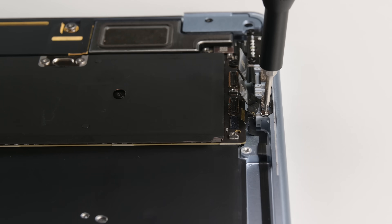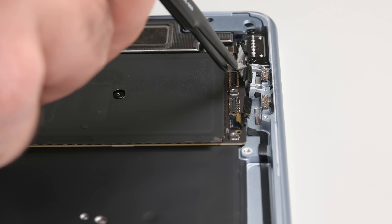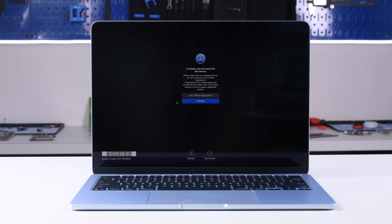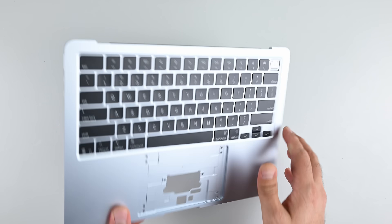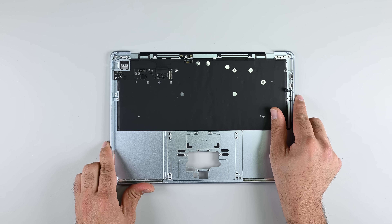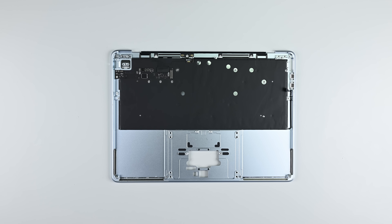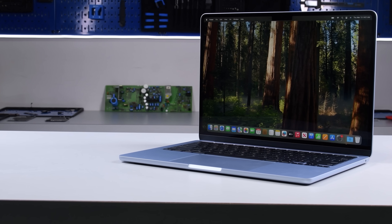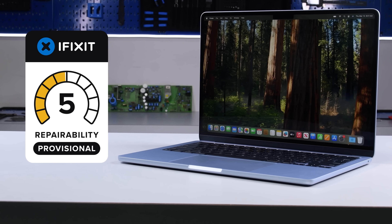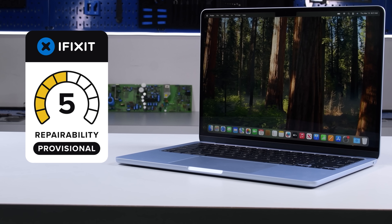Overall, the MacBook Air M4 has potential to score well for repairability owing to its largely modular construction. But the soldered-down storage module, the unresolvable calibration issues with the screen, and the keyboard that's buried under all the internals are all factors that will negatively impact the end user's ability to repair the most common failure points this device will run into. With this in mind, the 13-inch MacBook Air M4 receives a provisional repairability score of 5 out of 10. At least this score is better than an iPad, even though that bar is on the floor.